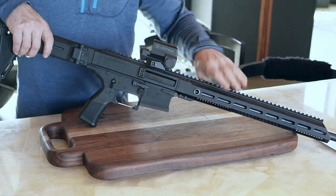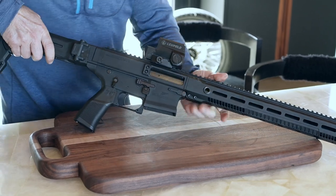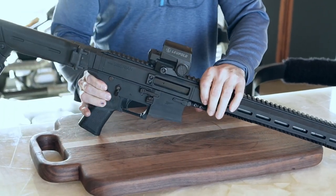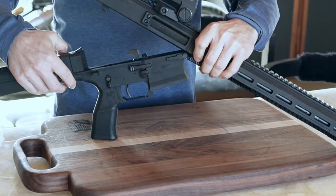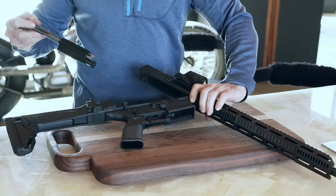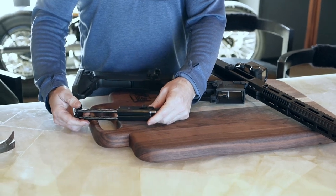I'm going to clear the rifle first. It's clear. I am now going to basically do a field strip and take the bolt carrier out.